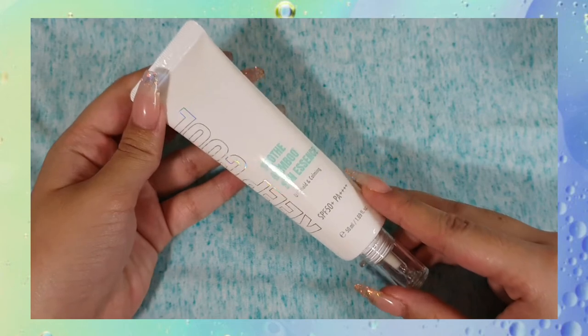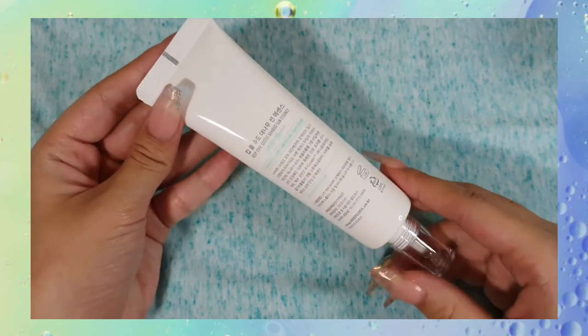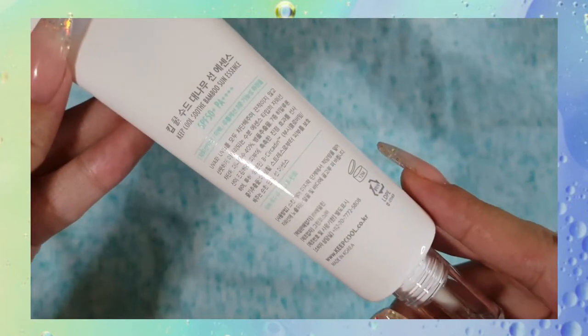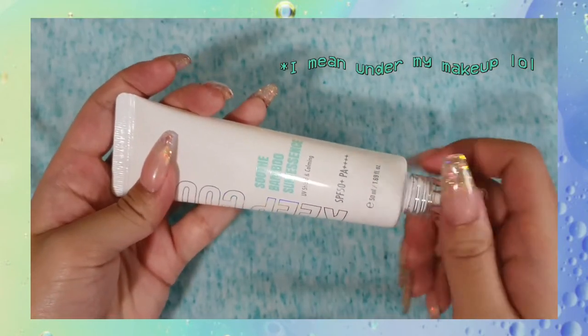So when I'm looking for a sunscreen, I'm usually looking for something that's not overly greasy. The sunscreens that I often find in drugstores like Clix or Dischem can be sort of heavy on the skin, make me look more greasy because I have oily skin, and it doesn't really work great under my makeup.